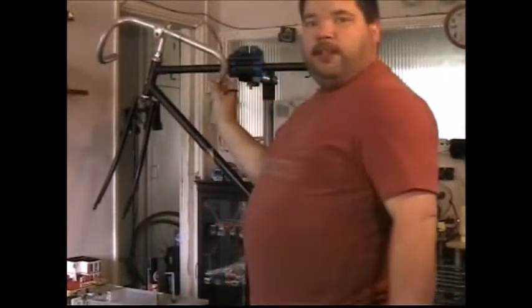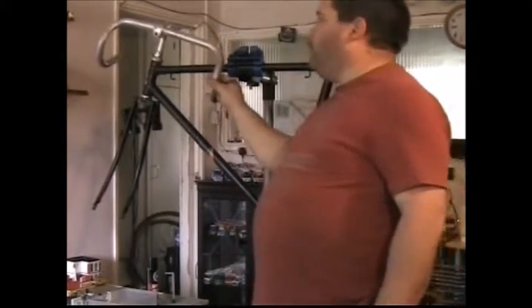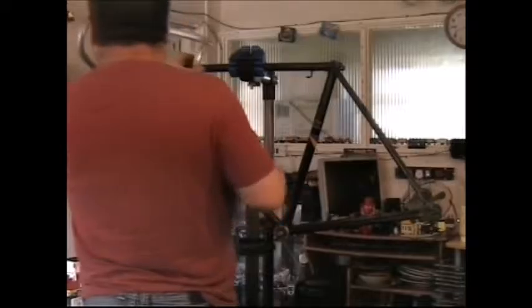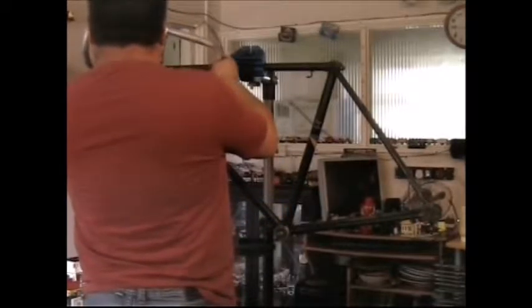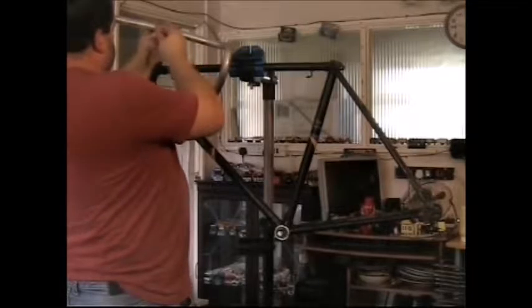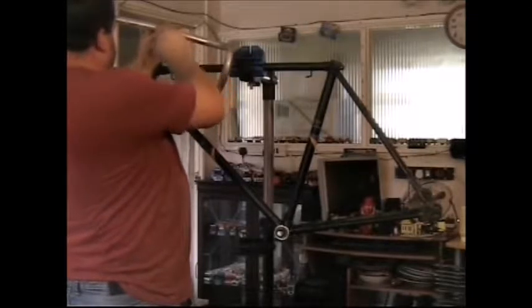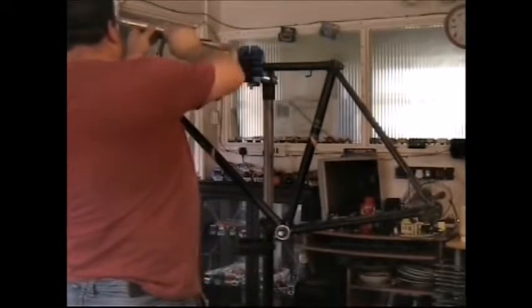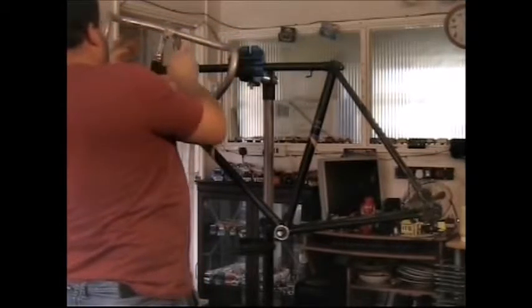I've already gone ahead and put the handlebar on, I've just got to tighten up the bolt, which is what I'm going to do now. I'm not going to put them at the right angle now, I'm just going to get them roughly where I want them. I can make adjustments later.